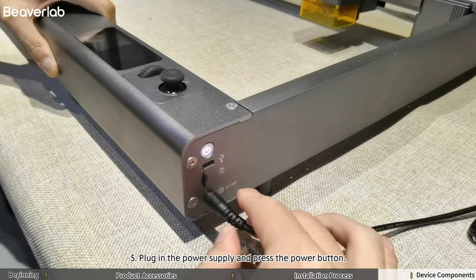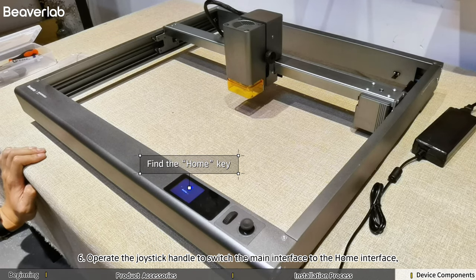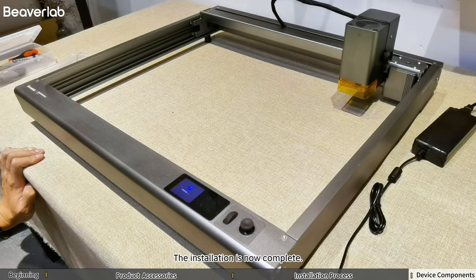Step 5: Plug in the power supply and press the power button. Step 6: Operate the joystick handle to switch the main interface to the home interface. Press the O key and complete the device reset. The installation is now complete.